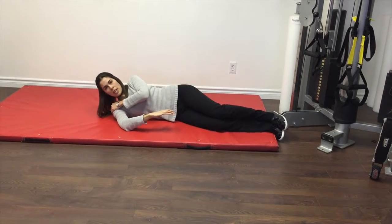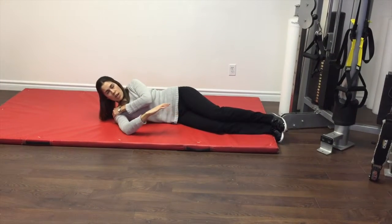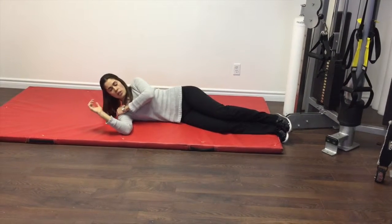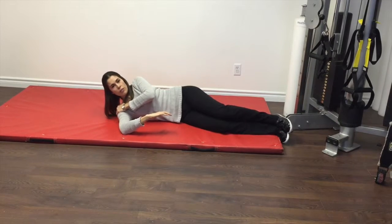You probably only want to do this for about a minute at a time, and maybe repeat it a few times. This will be given to you by your physiotherapist and they'll let you know how or if this is appropriate for you.